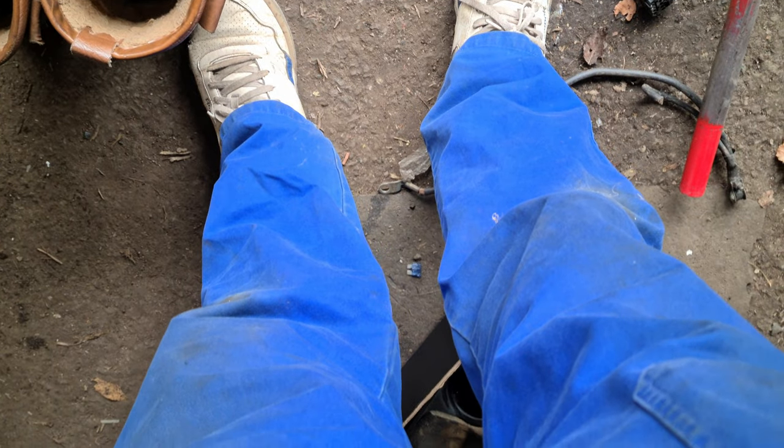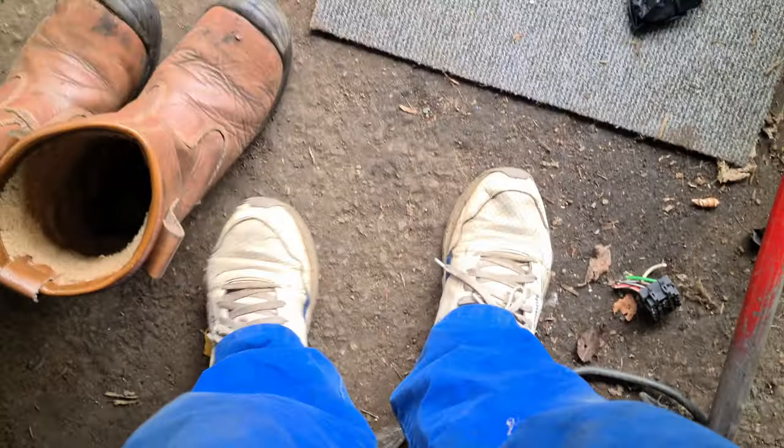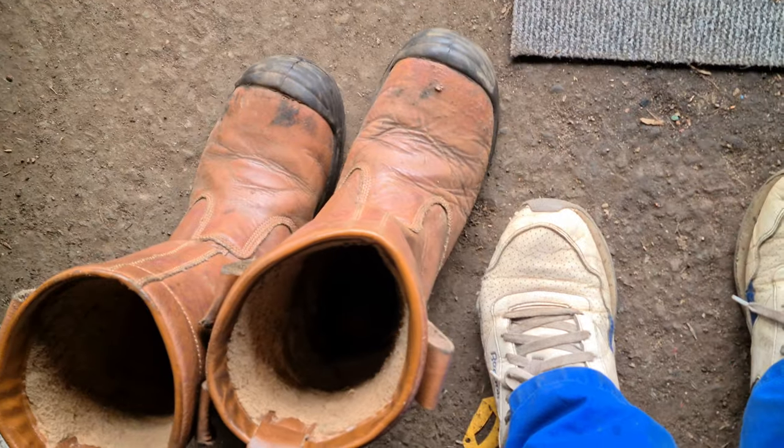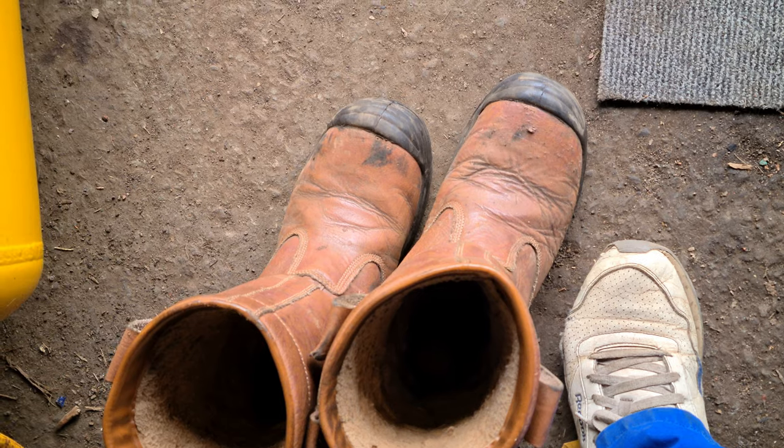I like to wear overalls to keep my clothes a bit clean, but I've got a habit of just wearing my trainers all the time. I think for this job I should put the old proper safety boots on.